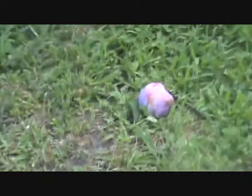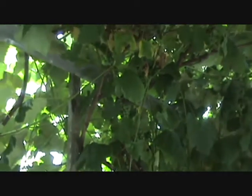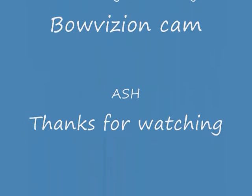Has that one been eaten on the ground, Ash? Nope. It's probably a little bitter because it's not really fully ripe, but we'll take it. Okay, let's go. Show them the grapes, Ash — zoom in on them. Give them a zoom. Can you see them? See you later, folks. Enjoy. See you later. Thank you.